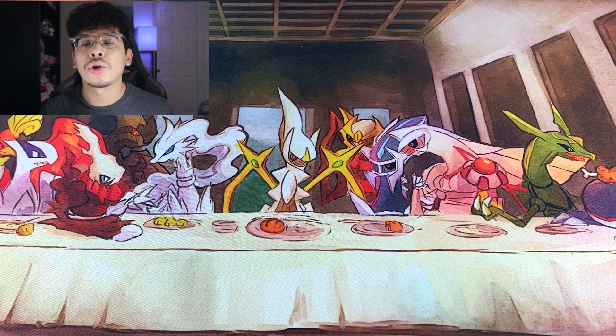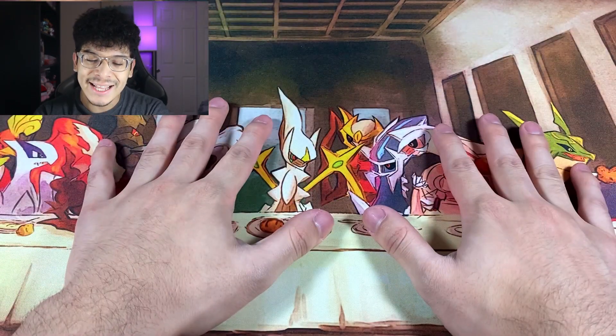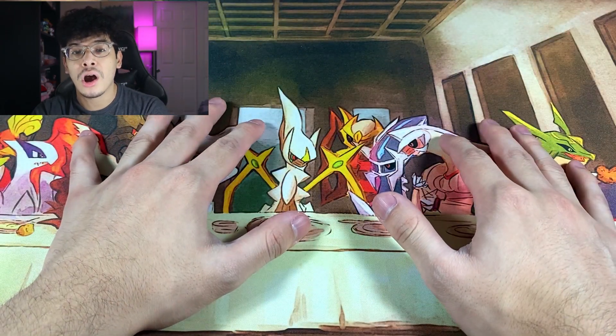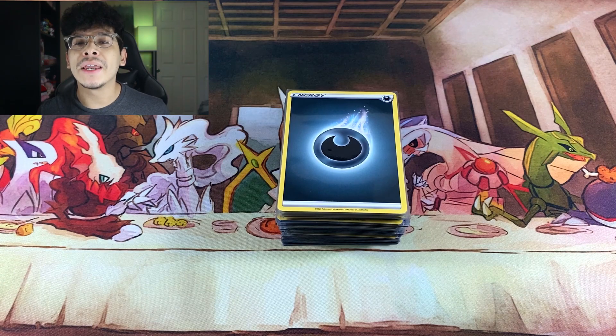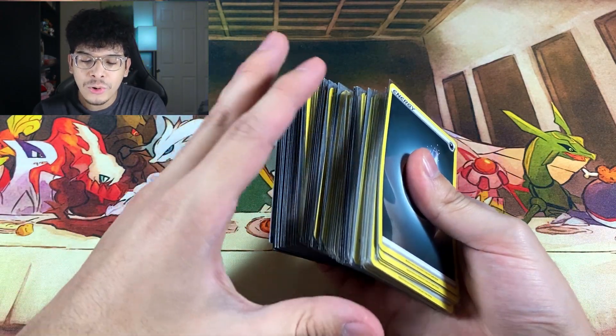What's good everybody, Dark Ghoul here, back at it again with another video. In today's video, it is about that time where I show y'all another master set progress, but this time we are doing Shining Fates. Right in front of me you can see a stack of Pokemon cards — check that out.